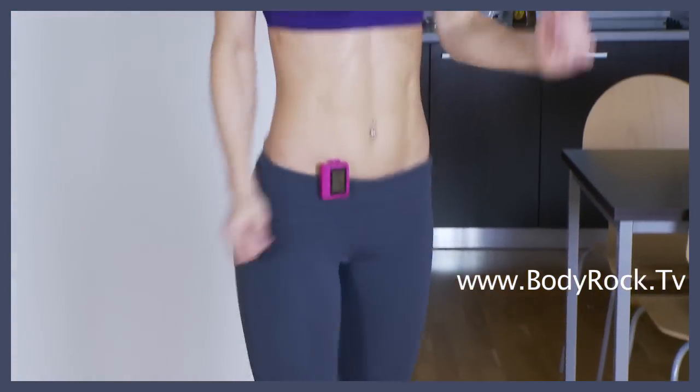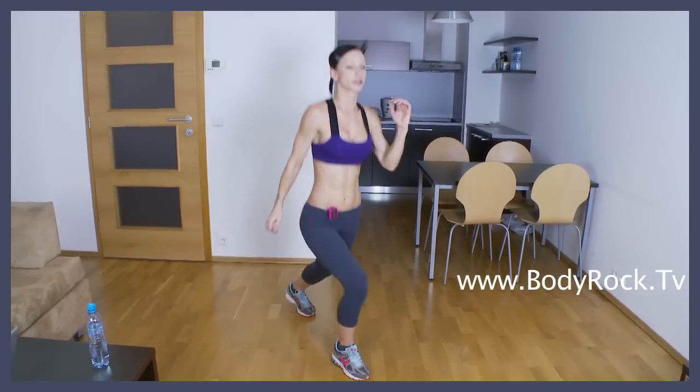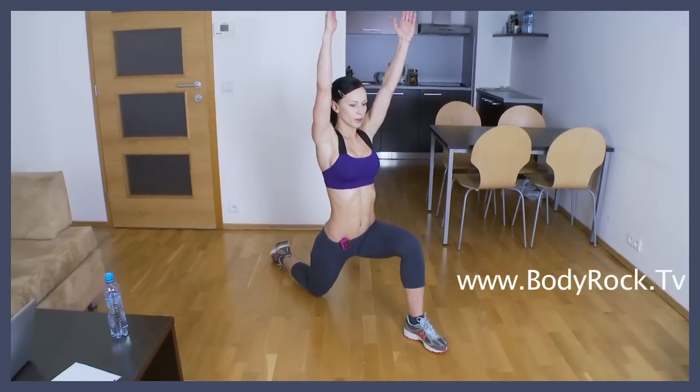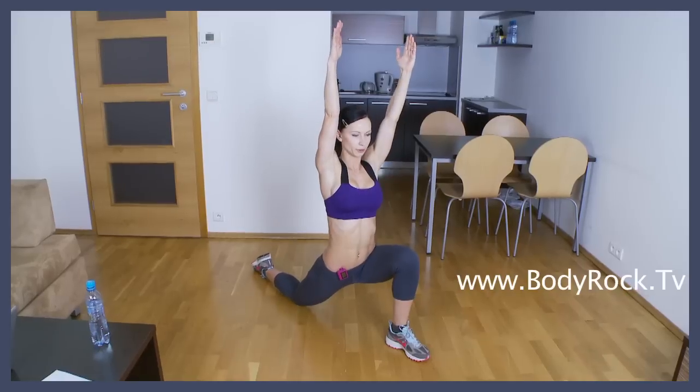Keep your core tight, chest up, shoulders away from your ears. And stretch. Kneel down, arms up, push the hips forward and stretch your groins and the front of your thigh.